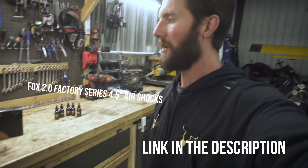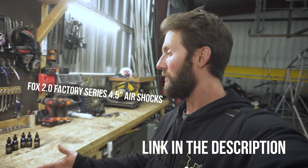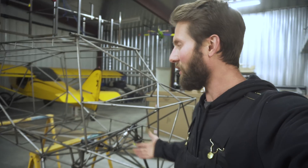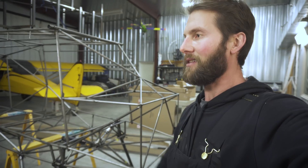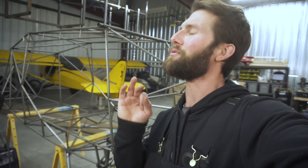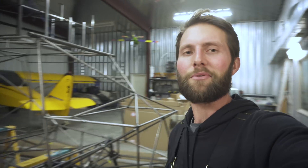I'm not going to be using these 2.0 Fox shocks — the company I bought them from won't take them back, so if you know someone that needs those I'll sell them for $50 below retail. You guys know the drill — hit that like button, hit subscribe, thanks for following along on this build series of the Defiance. I'm super excited to get this thing going — it's gonna be so sweet. See you on the next video. Fly safe, bye.